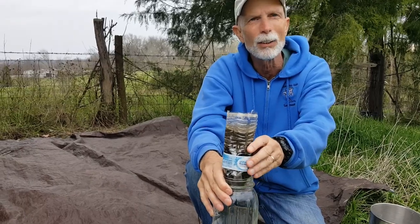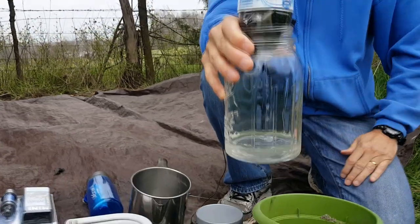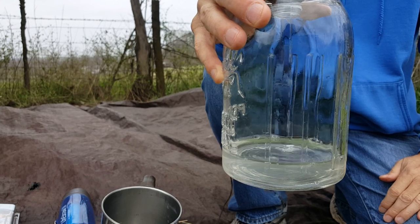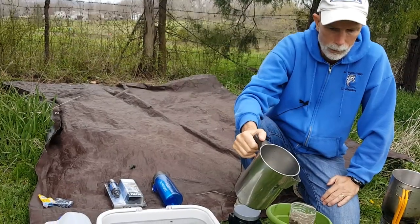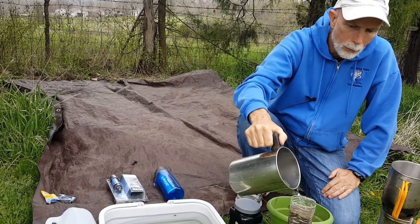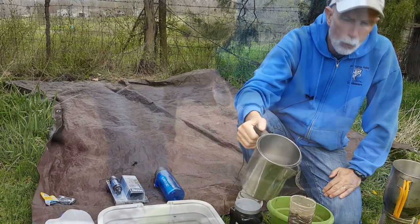This is the second time I've run it through and it's getting a lot clearer. I'm going to try it a third time and we'll see if we're getting pretty clear water now.